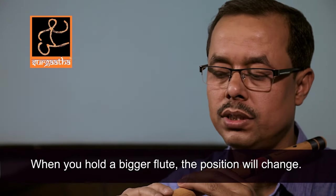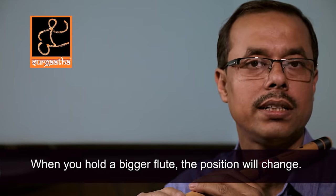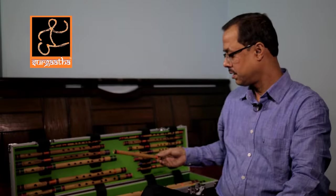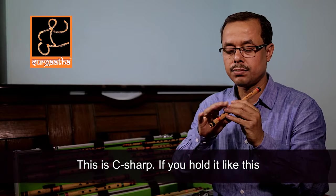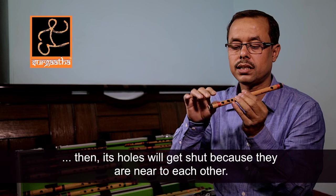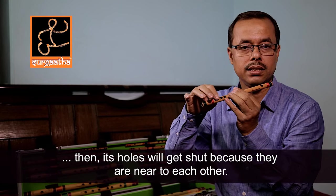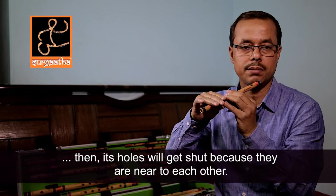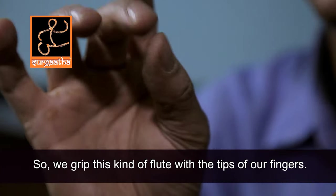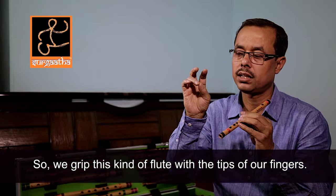In this situation, I will change the position slightly. I will tell you how to grip. This is C-sharp. If we put it like this, the distance is so close that it will not be possible to hold it this way. For this, we use the tip — we use the other tip.